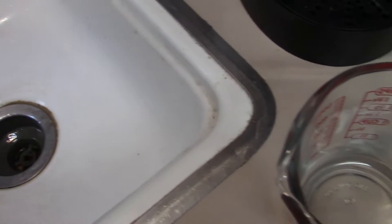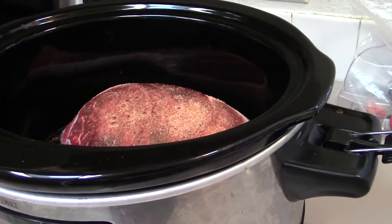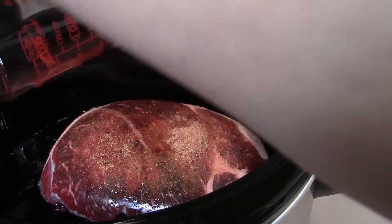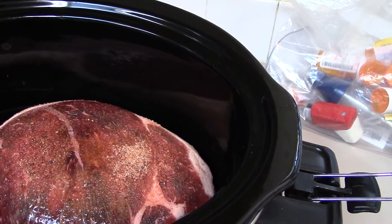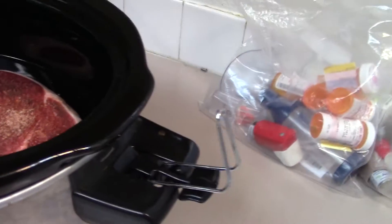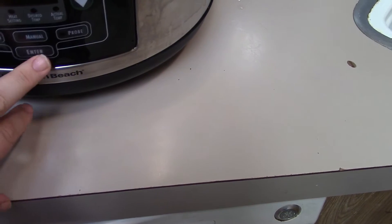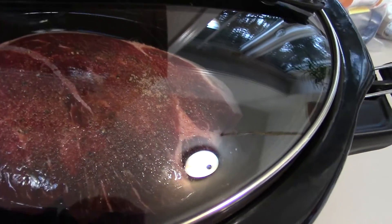I'm just gonna add some water - regular water, cold or hot, it doesn't matter. I pour it off to the side so it doesn't rinse all of the seasoning off. I'll put in about four cups, and it should be mostly covered but not all the way, so the seasoning doesn't get washed off. Then I'm gonna set it to about seven hours on low and let it cook.